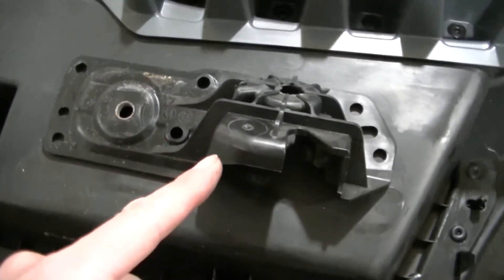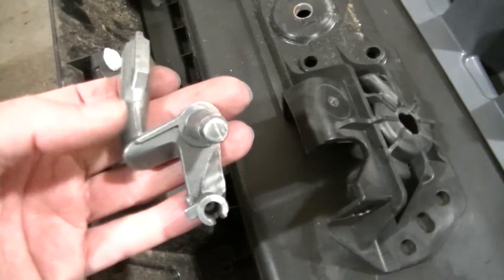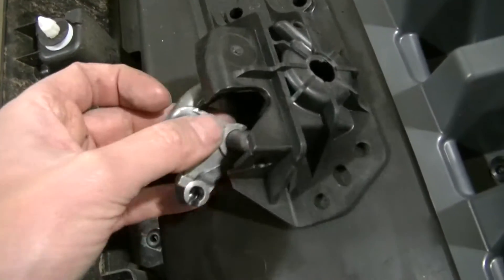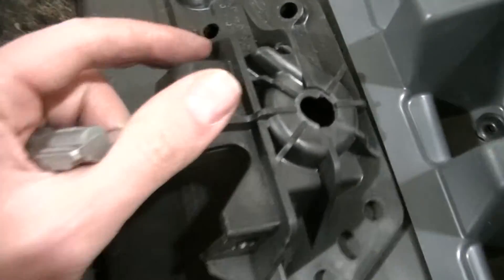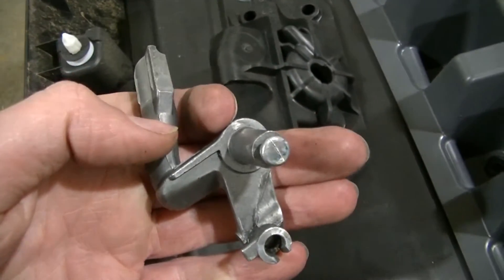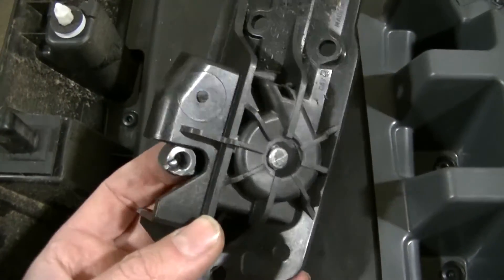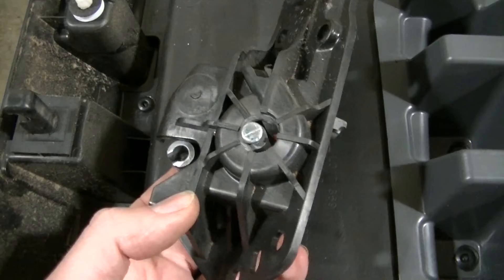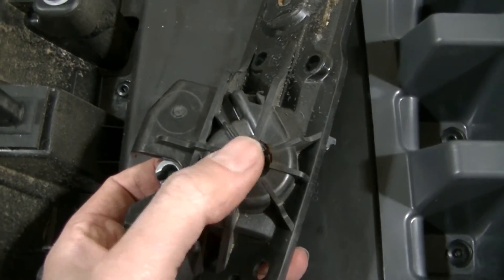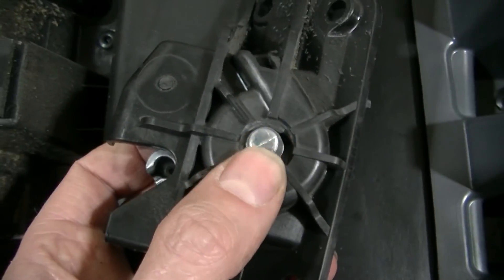If your handle isn't broken as badly as mine, these pieces will not be separate. This piece sits inside the plastic piece — there's also a spring inside. It sticks out right here and there's a clip you're going to have to pull out to be able to separate the two pieces.